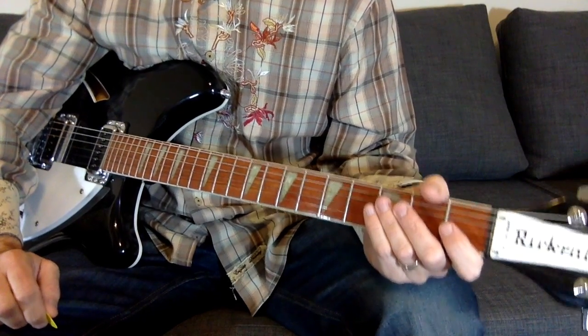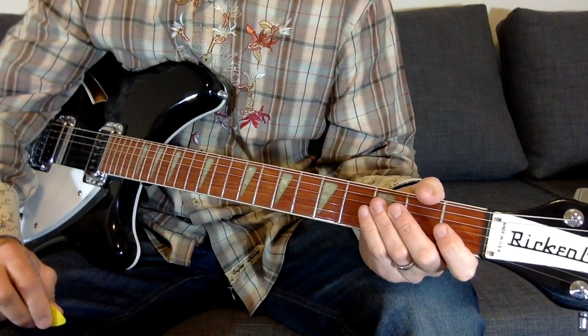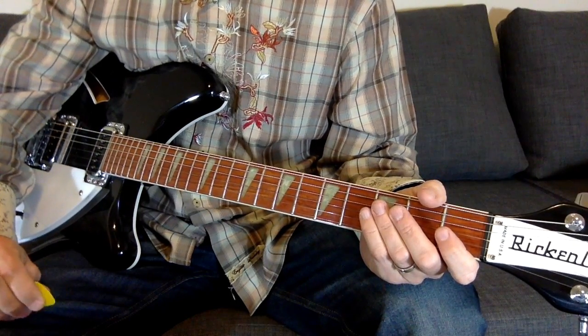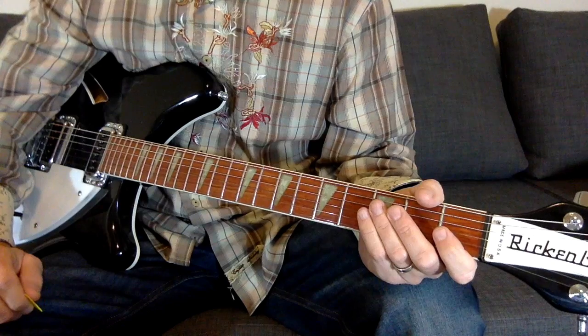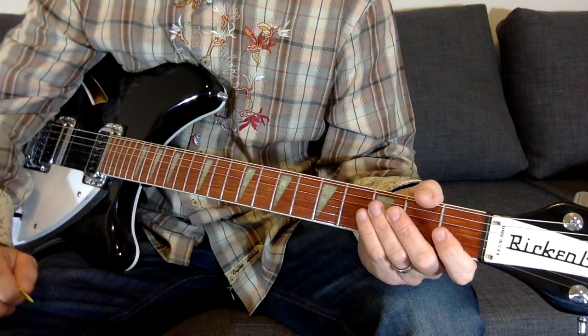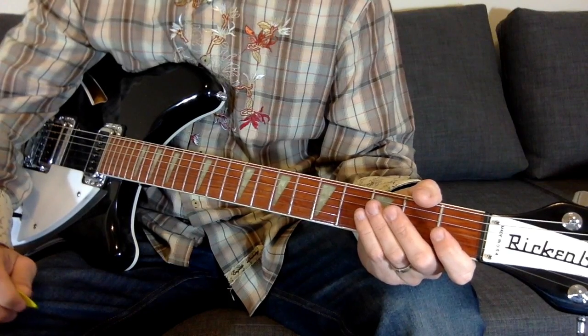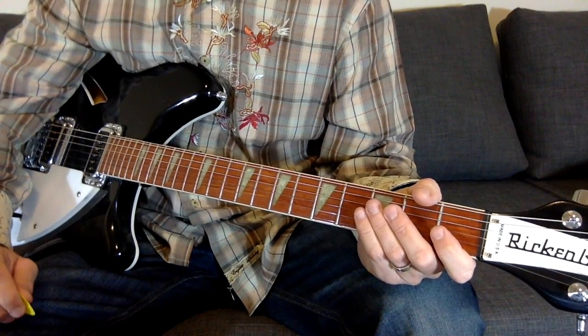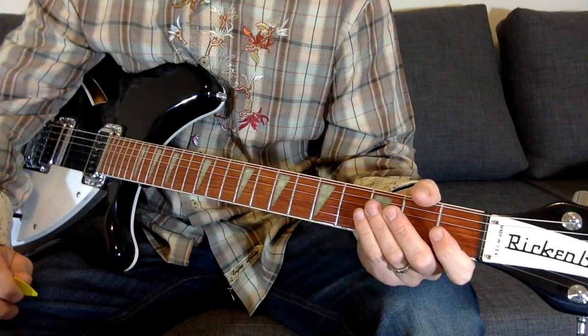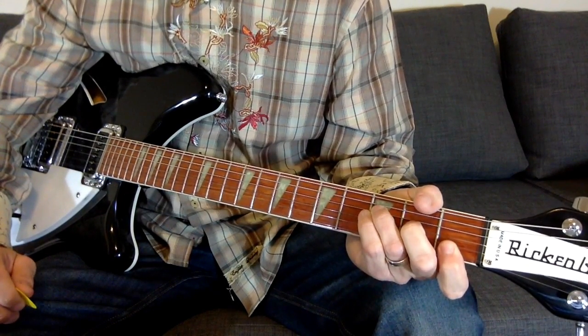Hello, thank you for clicking on the link to see how to play R.E.M.'s Bandwagon. This one is actually based off the Athens demo that they did before they headed over to England and recorded the Fables of Reconstruction album. This is on disc 2 of the 25th anniversary reissue of Fables of the Reconstruction. It's kind of easy just to hear what the chords are.